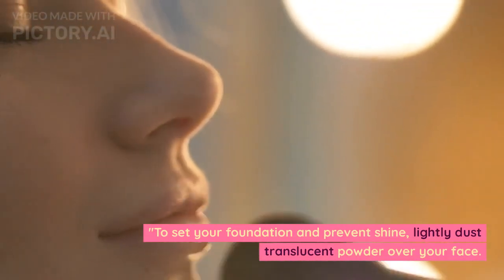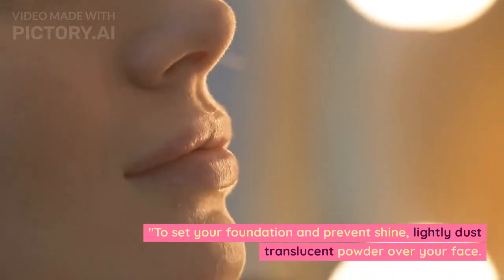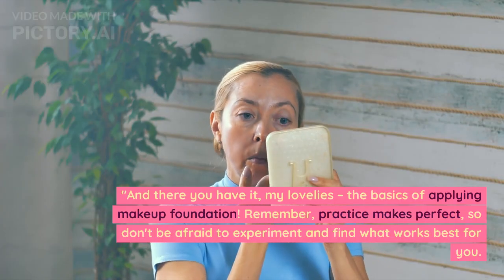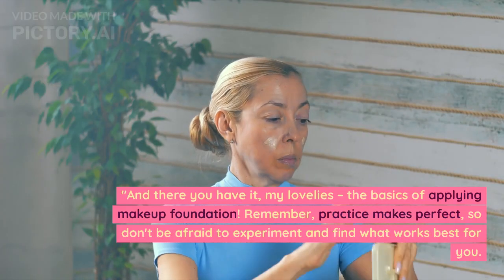To set your foundation and prevent shine, lightly dust translucent powder over your face. This step ensures that your makeup stays put throughout the day. And there you have it, my lovelies — the basics of applying makeup foundation.